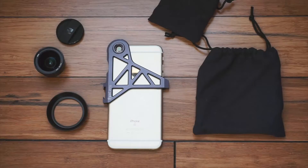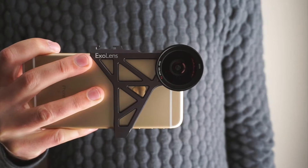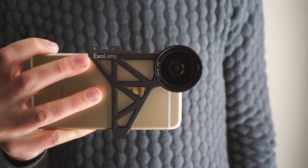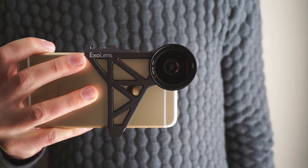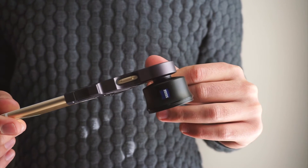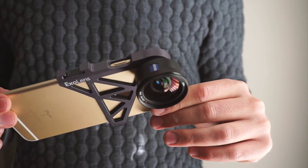I honestly can't fault anything with this lens system. If anything, I sometimes wish the bracket wasn't an entire case so I could just leave it on, but that's probably just a personal preference. The lens is also so big that it does block the flash, but that just goes to show how big the optics actually are — and as mentioned, there is a mount for an external flash, so I don't see this being a major issue.